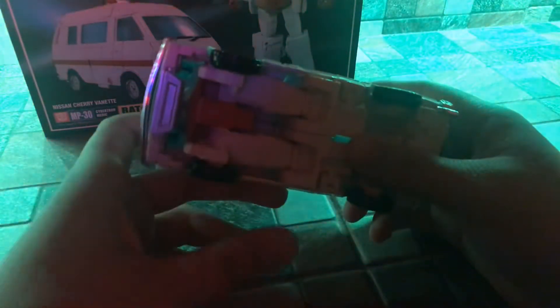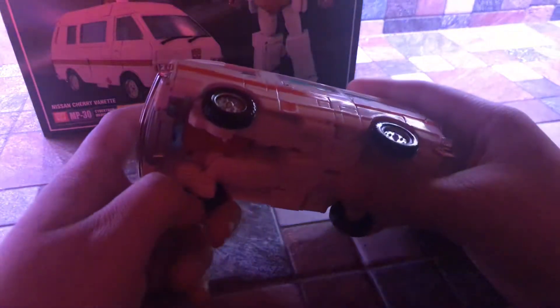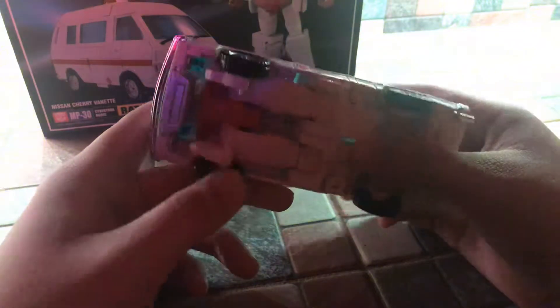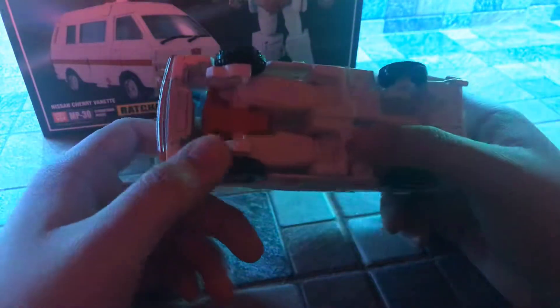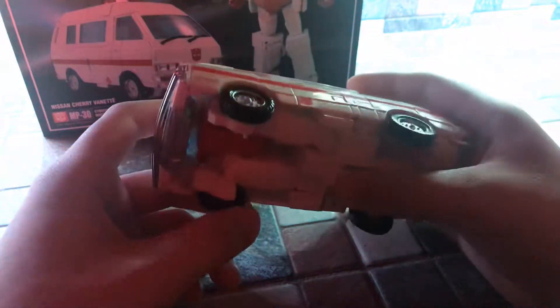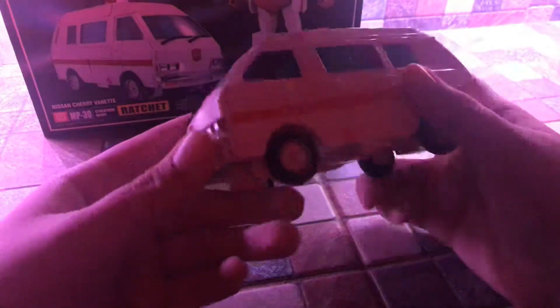I think some Masterpiece figures have rubber tires and some don't. I heard some people don't like Masterpiece rubber tires. I heard from a reviewer that he liked rubber tires on Masterpiece, but the one problem about Masterpiece rubber tires is that you can see some cracking on the tires. He said it's better off with plastic wheels than rubber tires because of that cracking issue.